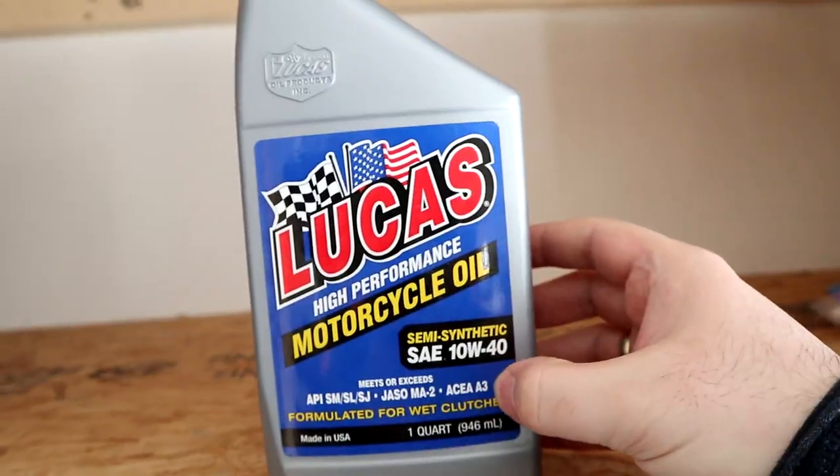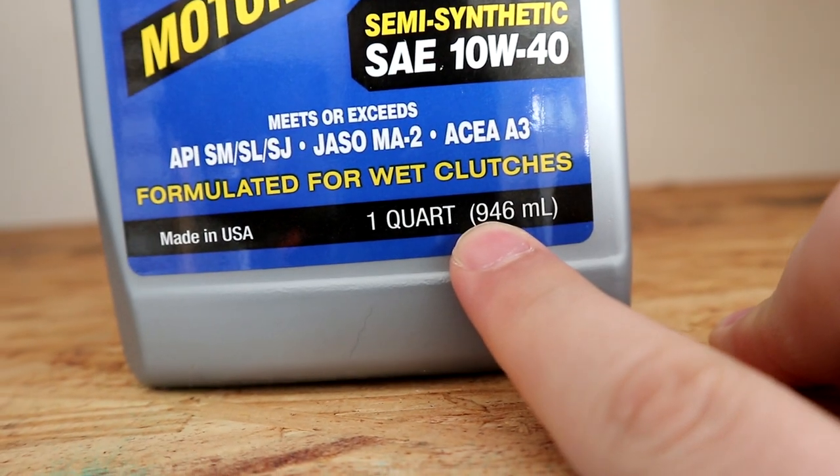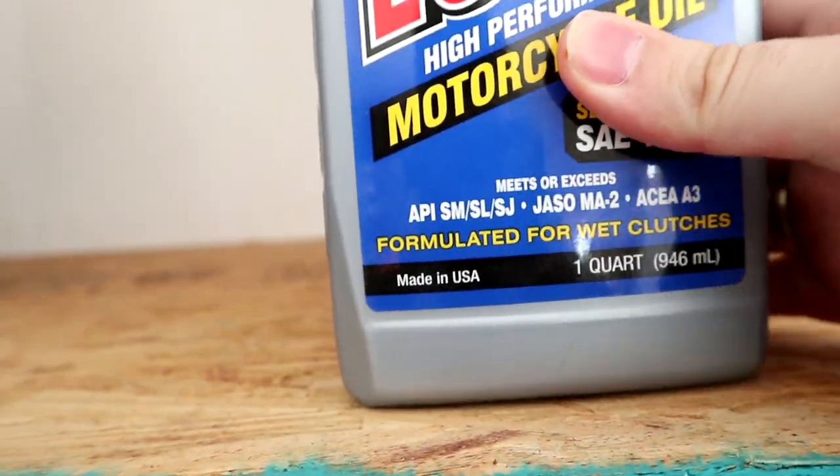Fuel on. Choke on. This is what I have for it — 10W40, that's what they recommend in the book. It takes about 750 milliliters, so I got 946. It should be more than enough.